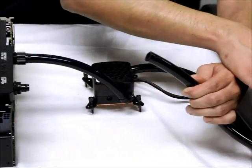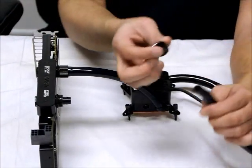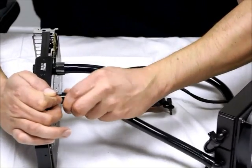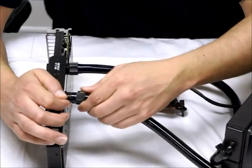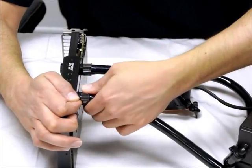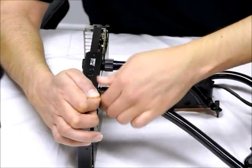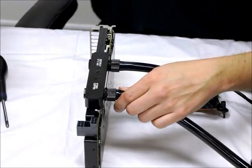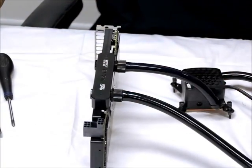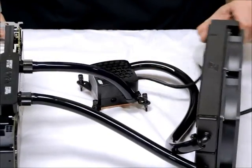Now we're going to take the tubing coming from the radiator and connect it to the graphics card. Take the other collet, put it over the tubing, and fit it down over the fitting until it mates with the bottom of the fitting. Tighten it down by hand — this takes a little bit of time, so be patient. Once you can't tighten it any more by hand, use your wrench and give it a couple of turns. Now that we have everything connected, our collets properly on and attached and our clamp secured, we're ready for the next step.